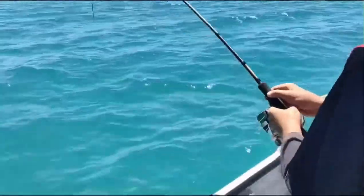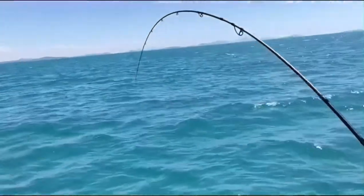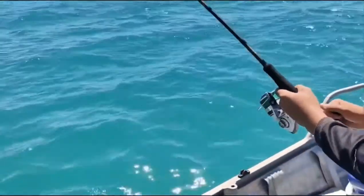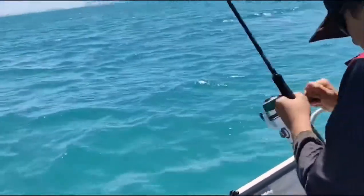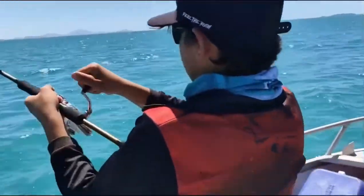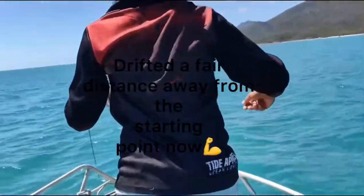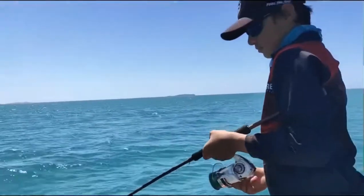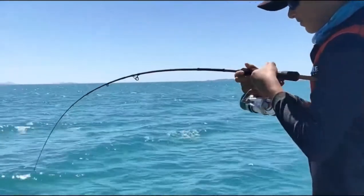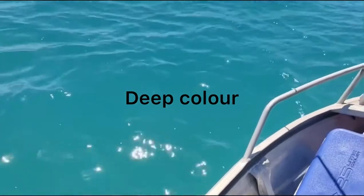There it is. Round the front of the boat. Good fight. There's some colour here, I can see it there. You can see that on the video — the sun is probably not in the best spot.